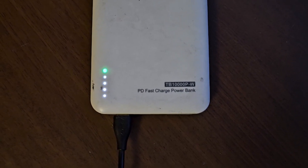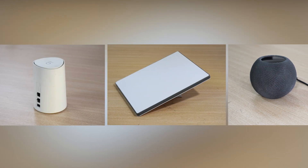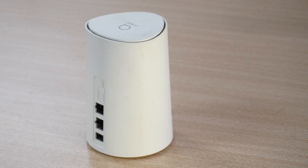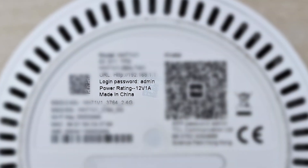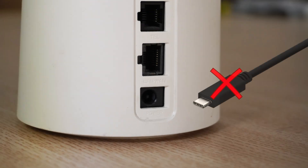If you've encountered similar issues, feel free to share your experiences in the comments. To address these issues, I will demonstrate the solutions through the following practical cases. Case 1: Router power supply solution.